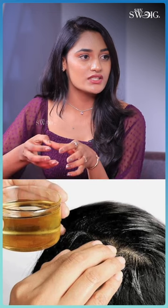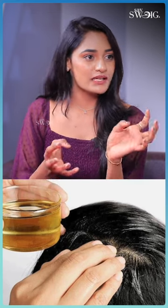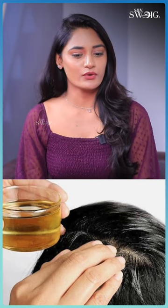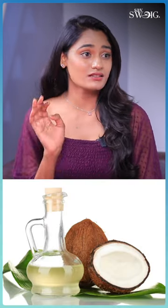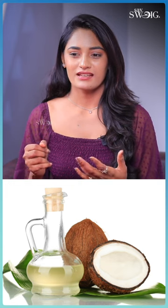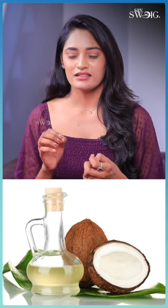You can put these ingredients in a small piece of oil, or you can put them in a ball. Mix them into the oil and put it in a bottle. Use coconut oil, castor oil, and lavender oil.